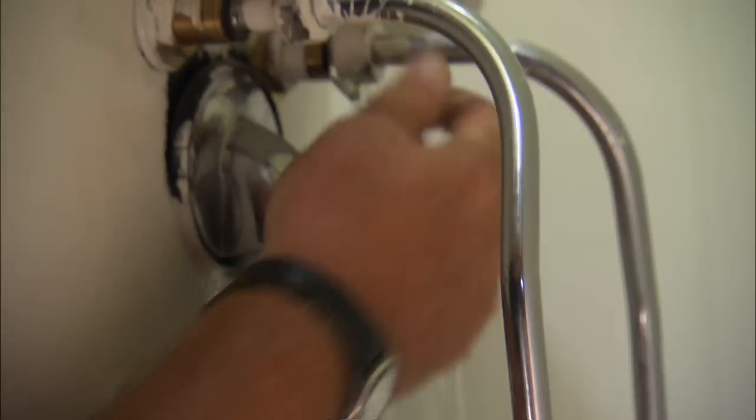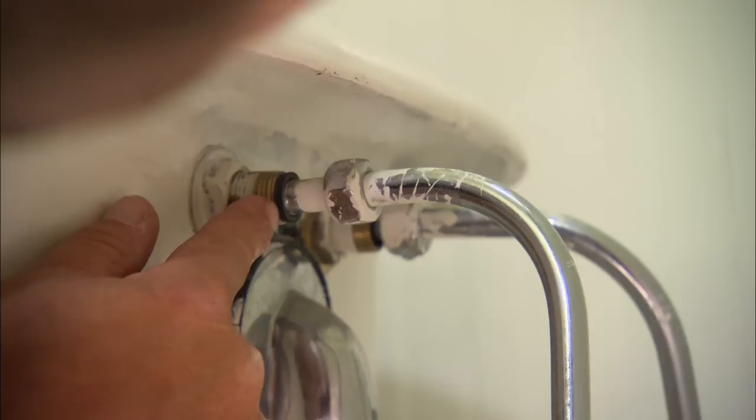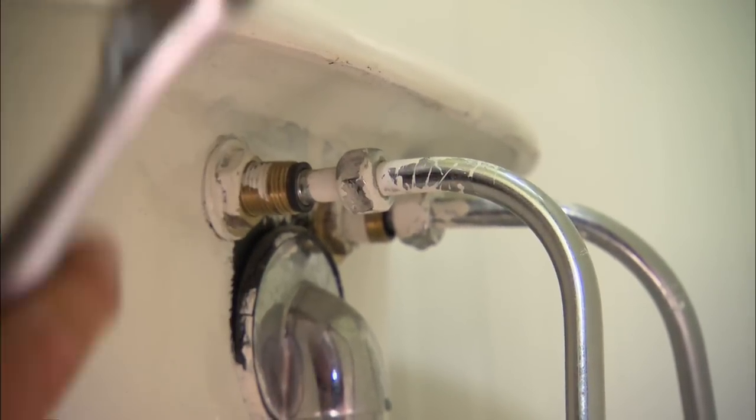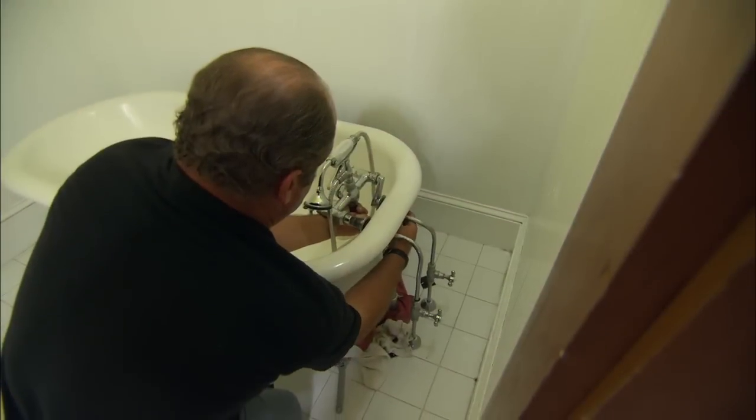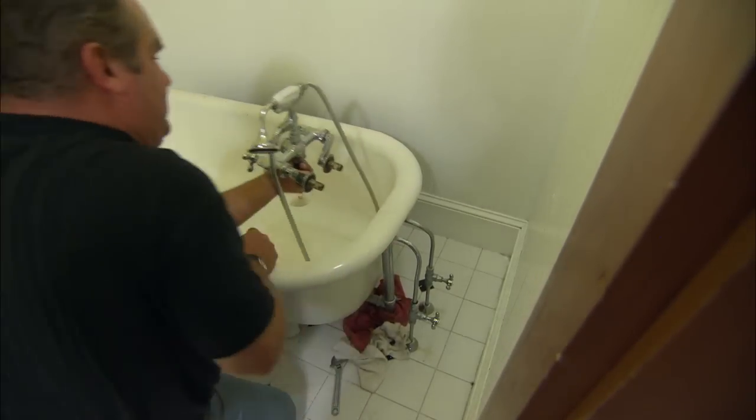These two connections are the watertight connections. There are also two nuts which hold the faucet onto the tub itself, called lock nuts. Now I just need to remove them. That faucet goes away.